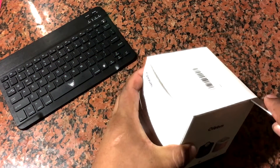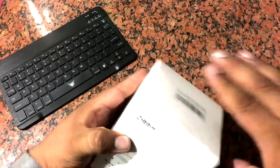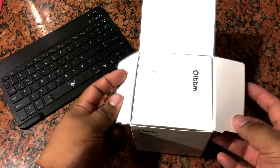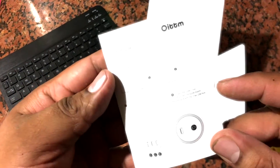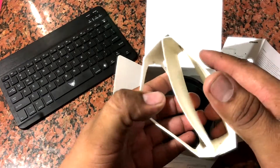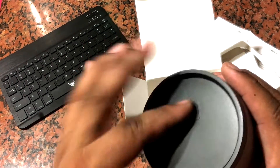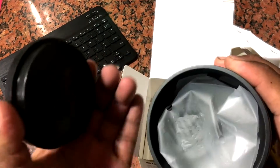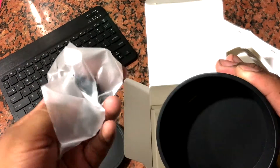Let's see what's inside. Okay, so we got our manual like always — let's get rid of that real quick. We got the cylinder itself.